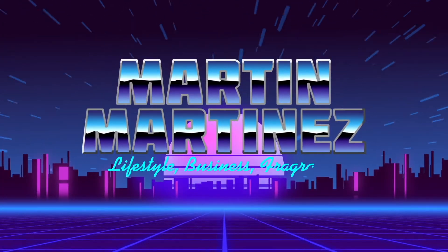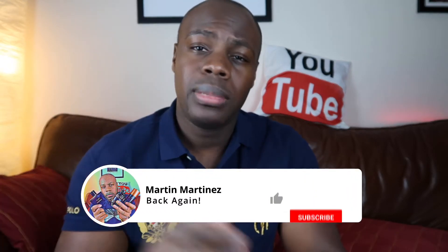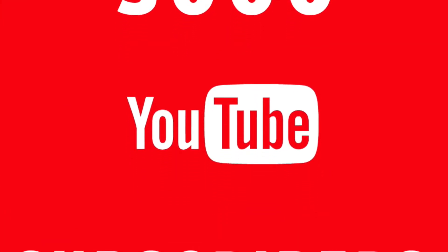What's happening guys, Martin Martinez back again. Before we get into it, the channel is still growing, please help me out — do not forget to comment, like, and subscribe. Help the channel grow, guys. 5,000 subscribers, let's go.